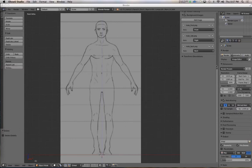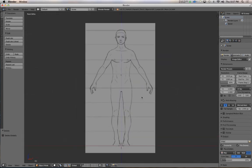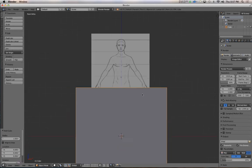Now that the modeling sheets are taken care of, we're ready to start modeling. Hit N to hide that panel. Being that this is box modeling, we're going to start with a box. Add Mesh > Cube, and there's our cube.